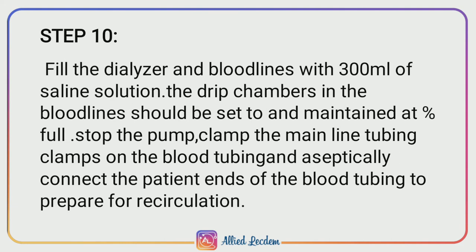Step 10: Fill the dialyzer and blood line with 300 ml of saline solution. The drip chamber in the blood line should be set to and maintained at 3/4 full. Stop the pump, clamp the main line tubings, clamp the blood tubing, and aseptically connect the patient end of the blood tubings to prepare for recirculation.